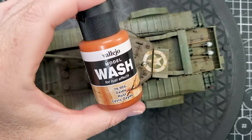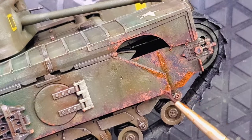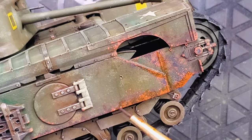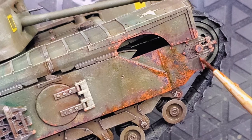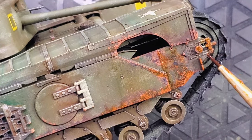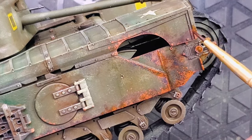Now it's time to apply a wash. I will use a rust wash again by Vallejo. I'm using all acrylic products with this tank. For the rust part specifically, not the entire tank but this part of the rust process, I will use exclusively acrylic products.